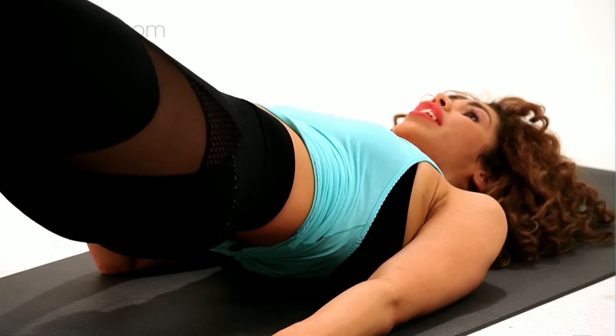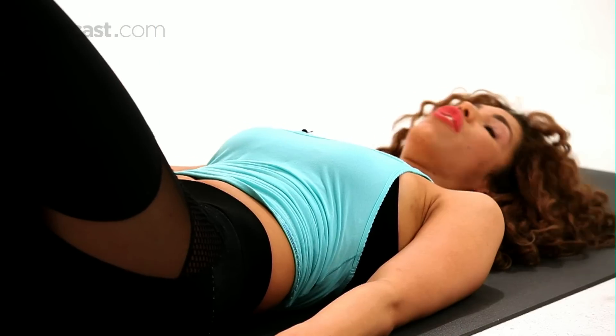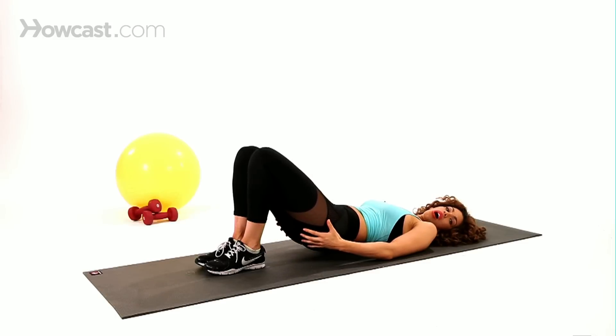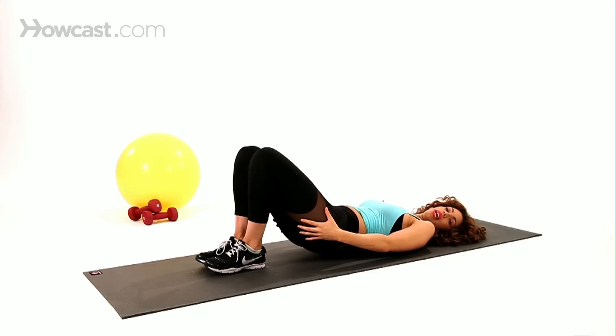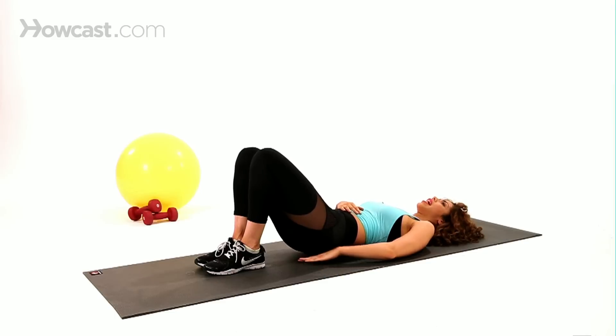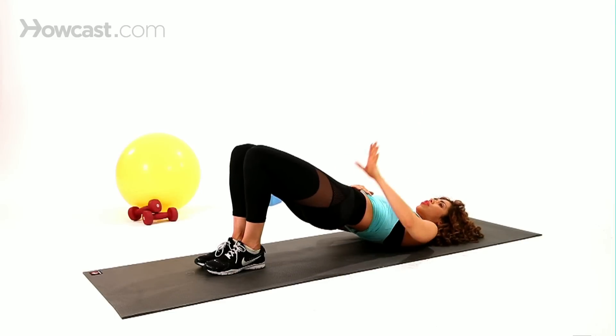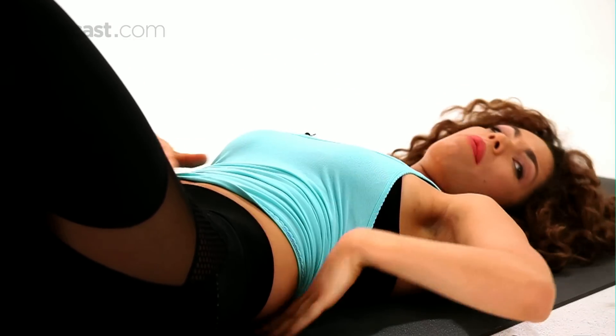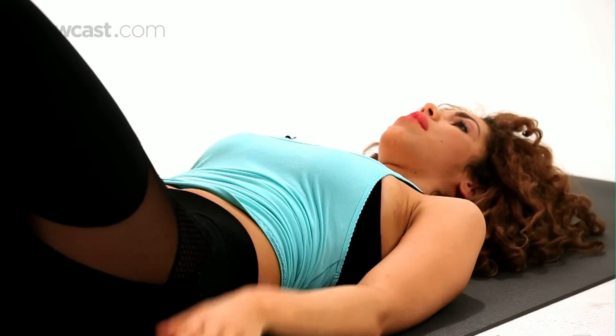This exercise is really great for targeting that inner thigh — you're going to feel that burn in the inner thigh right away. It's also good for your glutes and the back of your legs. When you're doing this exercise, make sure you keep your abs nice and tight so you don't let your hips sag down as you push your legs up.